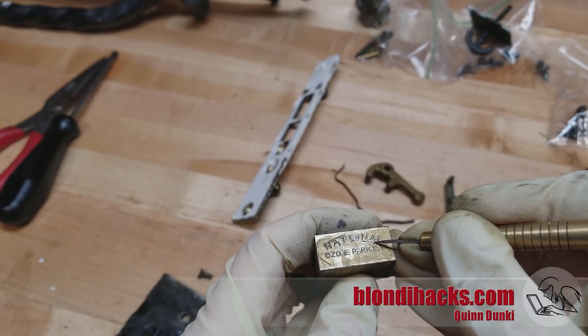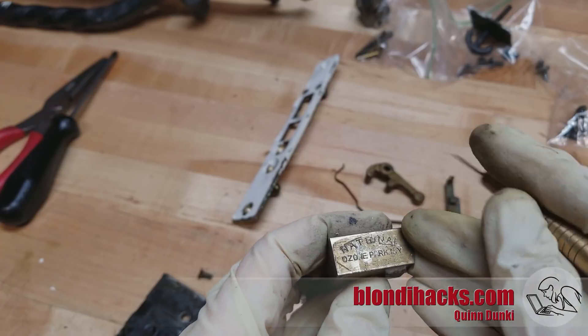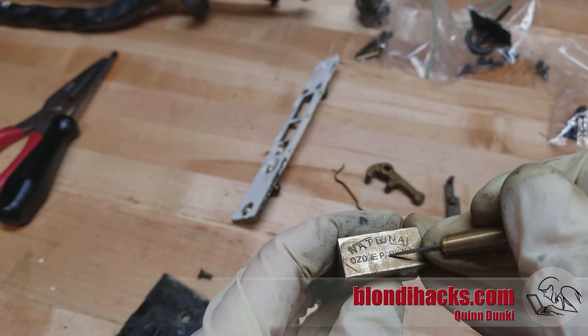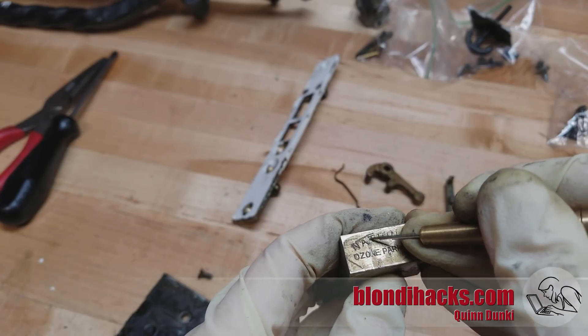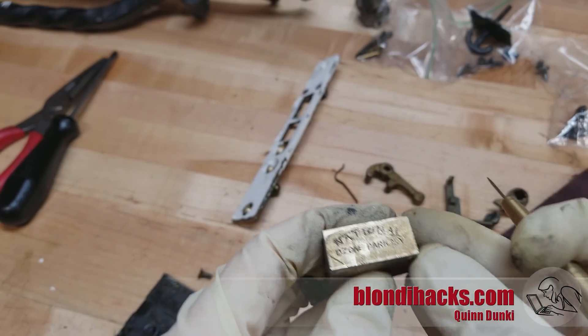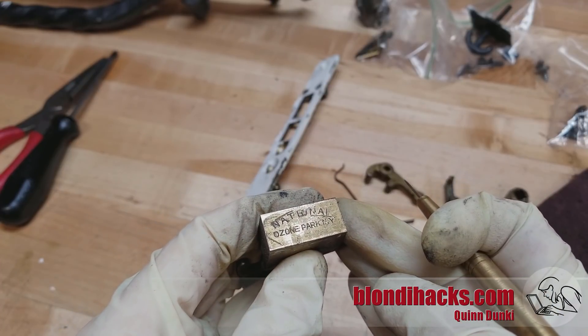Here we get our first look at the Maker's Mark, which is on the end of the deadbolt. This was made by National Lock Company in Ozone Park, New York. This company was founded in 1903 and is currently owned by Compex Security, so they do still exist in some form. That's it for this video — we will get into repairs in the next one in this series. Thank you very much for watching, and we will see you next time.